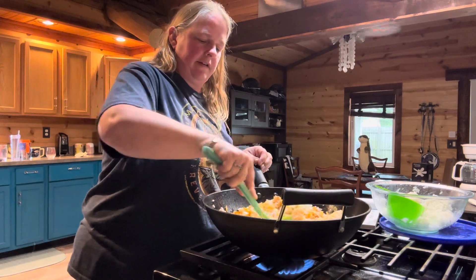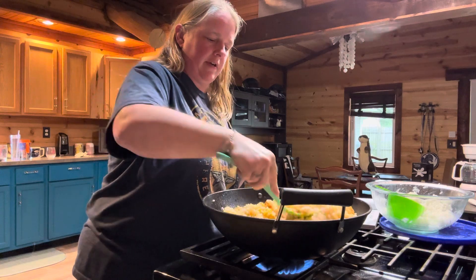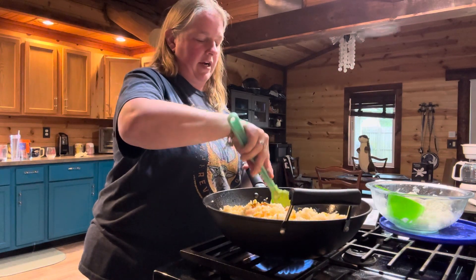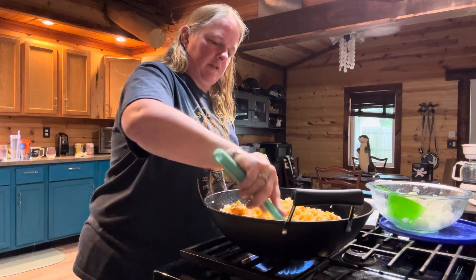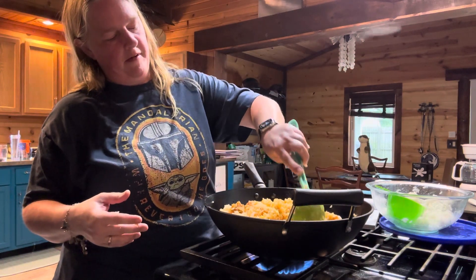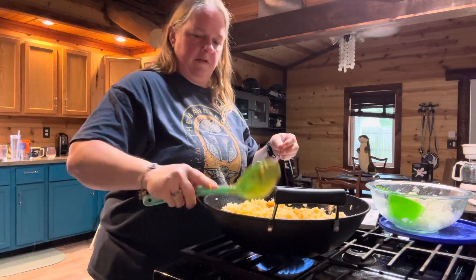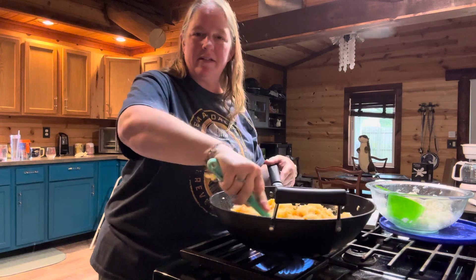To get the rice to unmat itself, you can just do circles kind of pushing it down and that'll help it loosen up. Cook this for about one to two minutes and don't be afraid to unstick the rice from the bottom if it's sticking. The kimchi has its own sauce, which is why the rice is taking on a pinkish color.